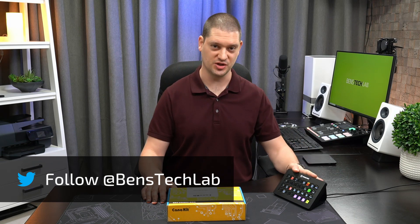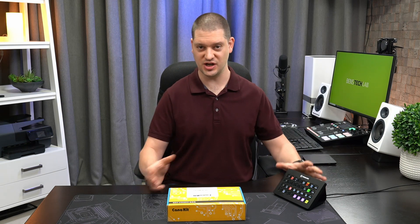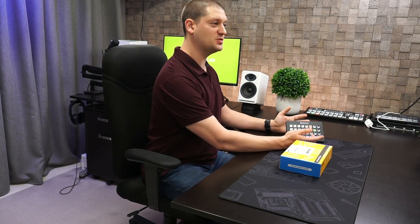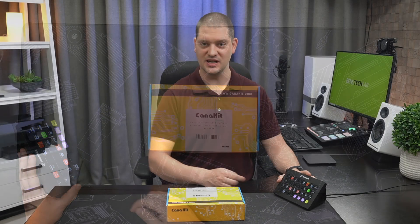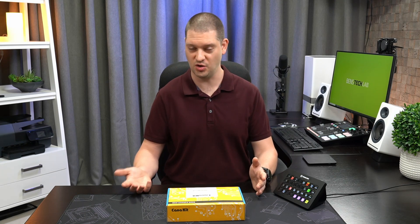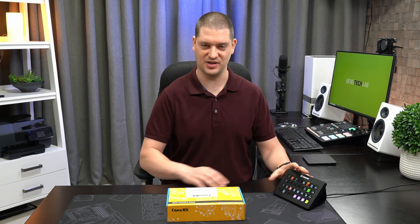My YouTube studio is mostly controlled using this Stream Deck and an app called Companion from Bitfocus. This app lets you control your video production equipment to do things like switch cameras — I can press a button on here and switch to the side camera, or press another button and switch to the overhead camera. This is really convenient and you can program the buttons to do all sorts of things like mute and unmute microphones, or start and stop live streaming or recording, and you can customize it to exactly what you need in your application.